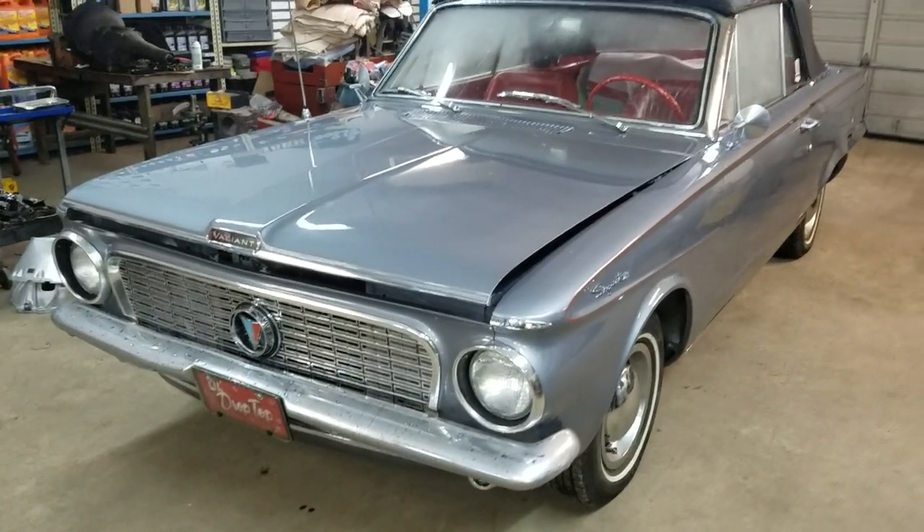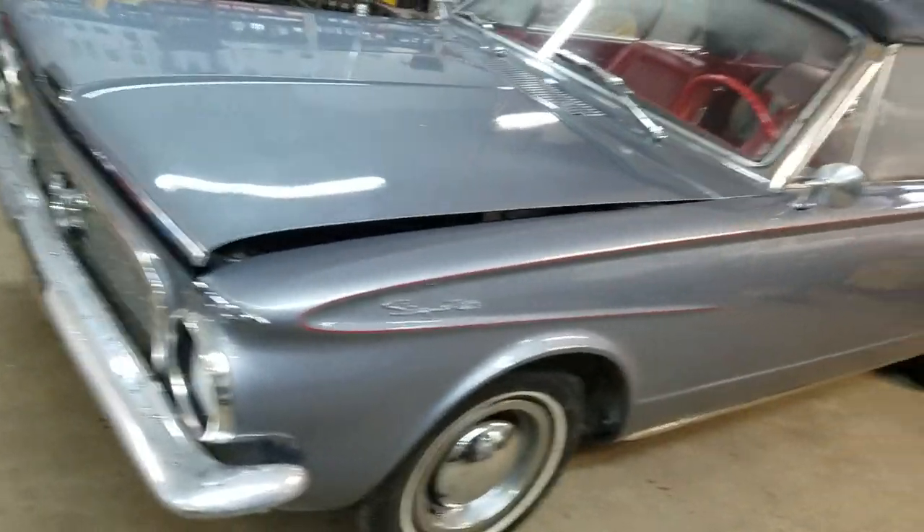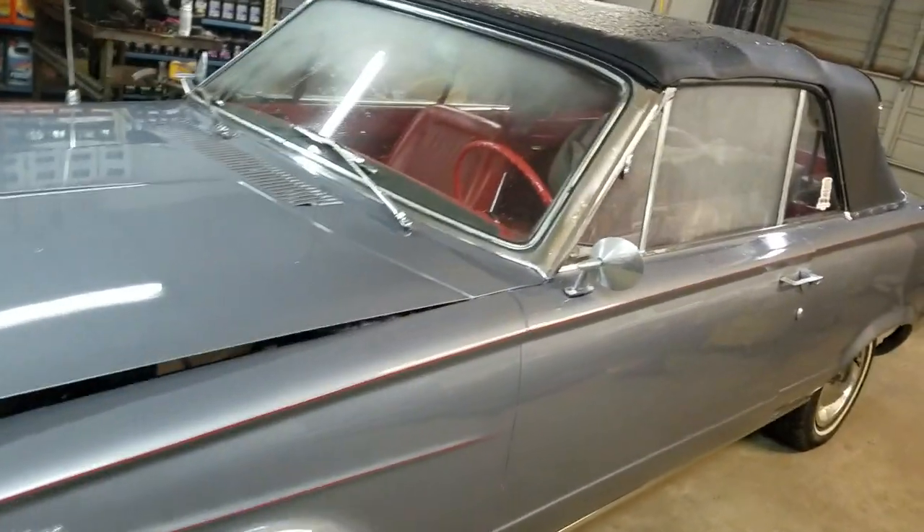Alright everybody, finished product of the 1963 Valiant. Beautiful car to begin with, obviously. Extremely clean. Beautiful shape.